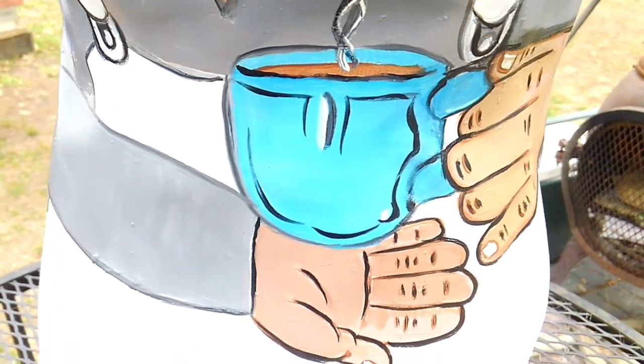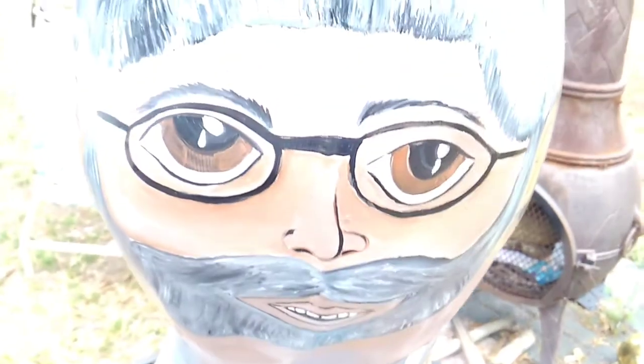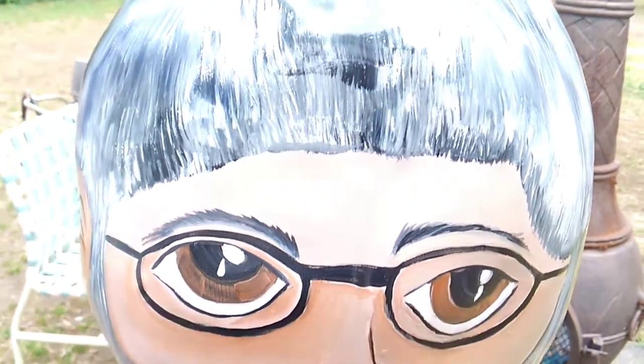All right, here's Mr. Coffee Bean as a peanut. It's all clear coated and done, and is ready for delivery tomorrow. Hope you like it, Chris — I really enjoyed doing this one.